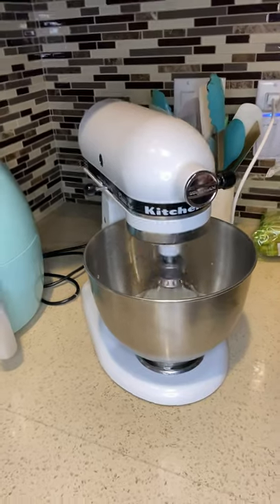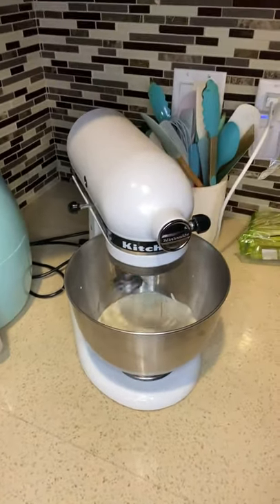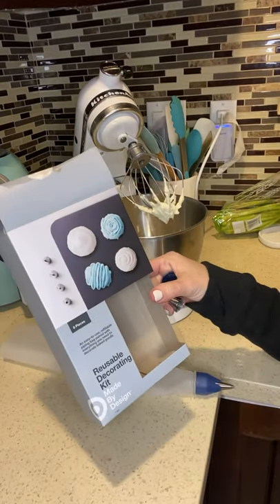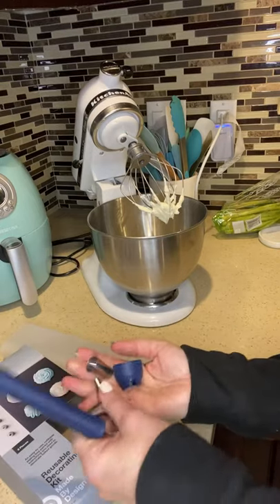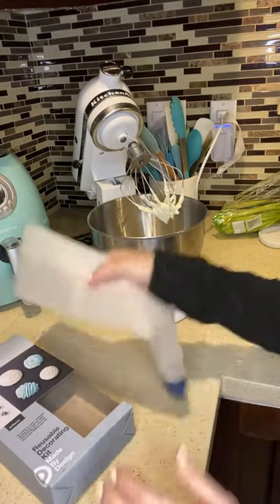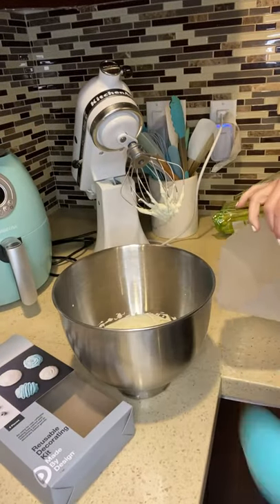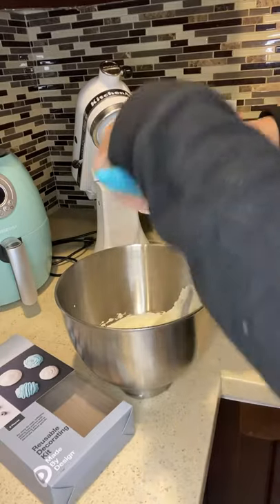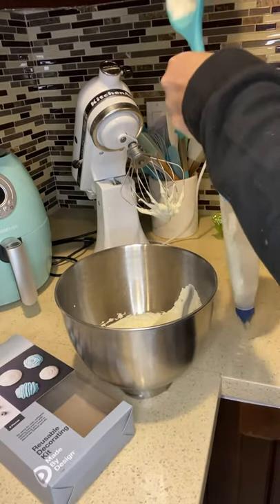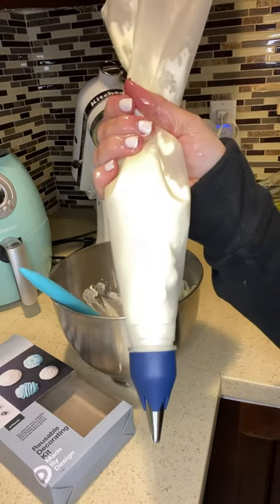Now that it looks like it's getting swirly I'm going to stop it. You want to get a pastry bag — I ordered mine on Target.com and it came with a lot of pastry attachments including this tip and a reusable pastry bag. I'm going to fill my bag. Okay, my bag is ready to go.